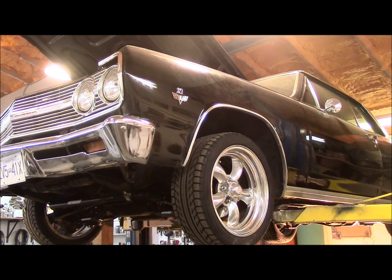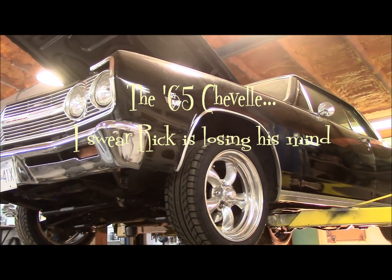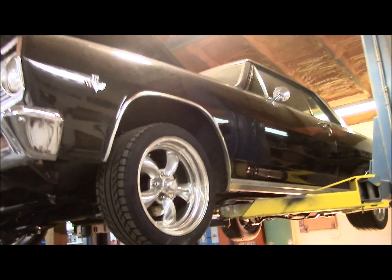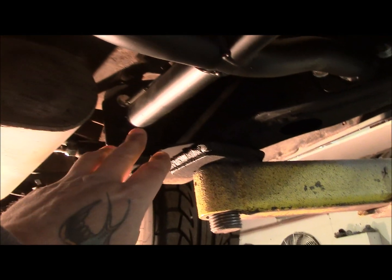Okay guys, a little 64 Chevelle. I guess this will be our final part of part 3, kind of showing you the frame connectors that we put in for the gentleman. So if you remember, we showed you part 1 where you box the frame, and then we showed you part 2 here. And if you don't remember, go back to the videos where you put this section in here and it joins to the back.